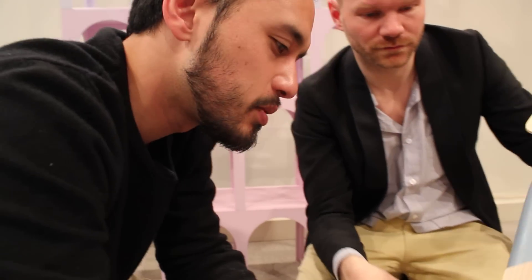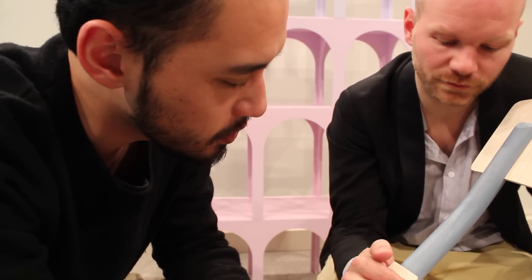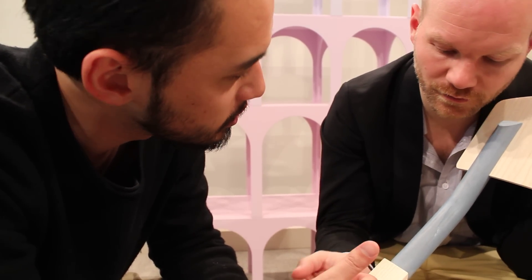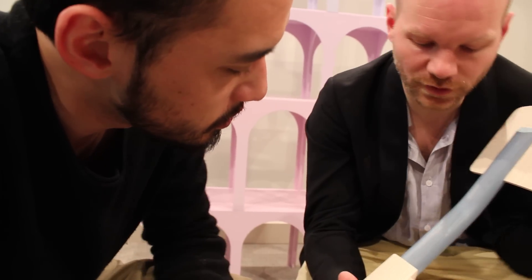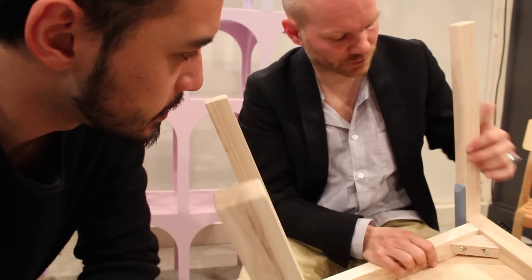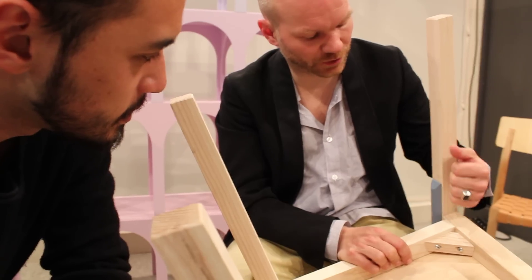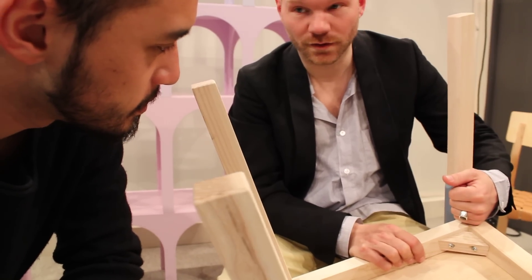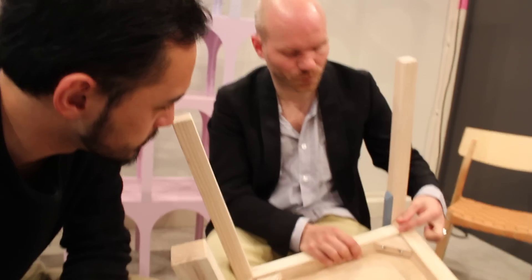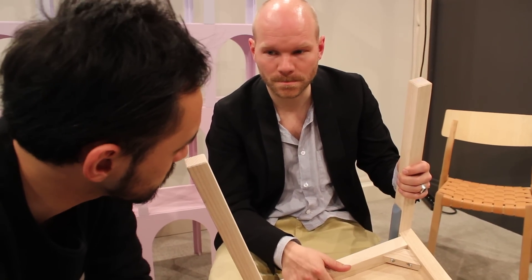So this part — which part? This part? Goes to here. Because you have to, kind of say it like this. Just take it over here. And this one should come here instead. But then it goes stuck over here.